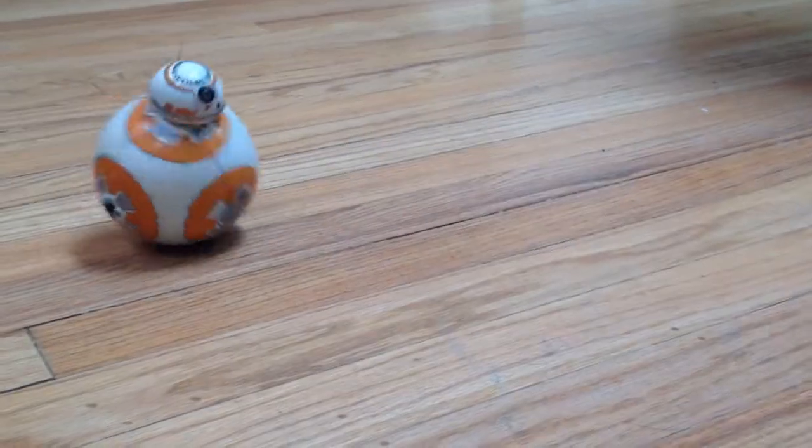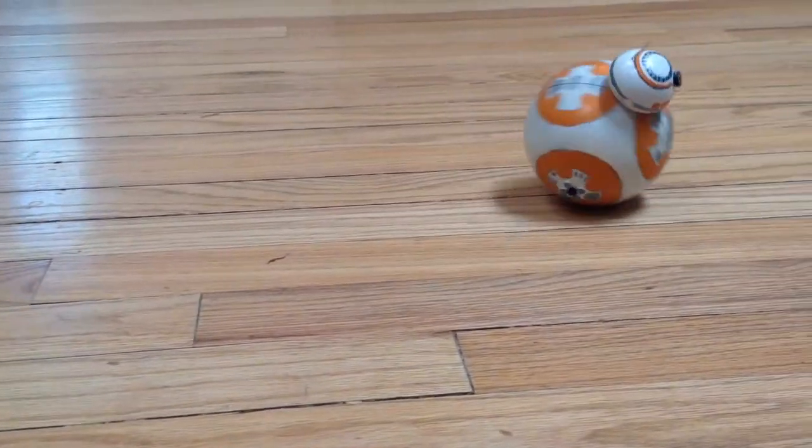So here's the Lego BB-8. His head is actually not Lego — it's a ping pong ball, a steel bearing, and a piece of foam board.